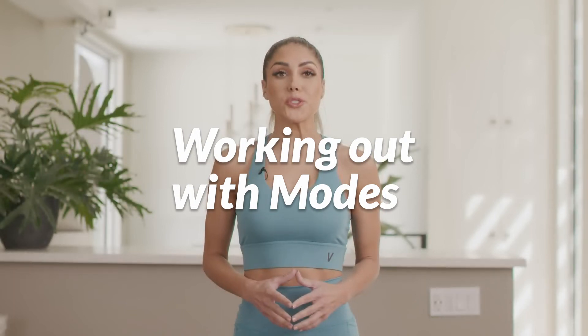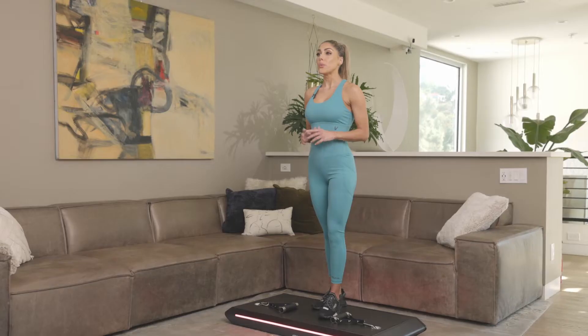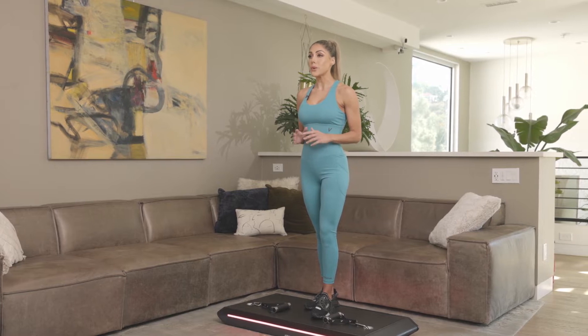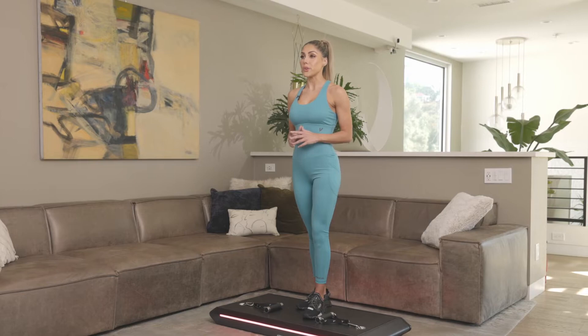There are a few different training modes in the Vitruvian app, so I'm going to take you through how to use them and how to get the most out of your workouts depending on your goals. When you start training with us, everything begins in focused mode, our most low impact and steady tempo mode, and we have set the starting weights for you.